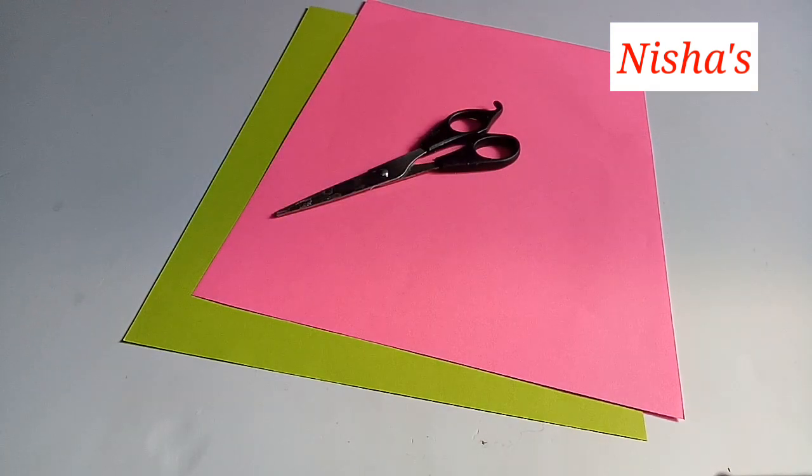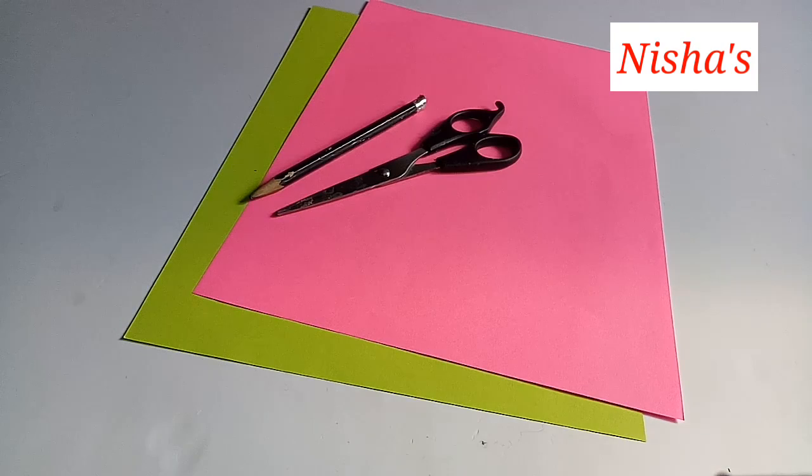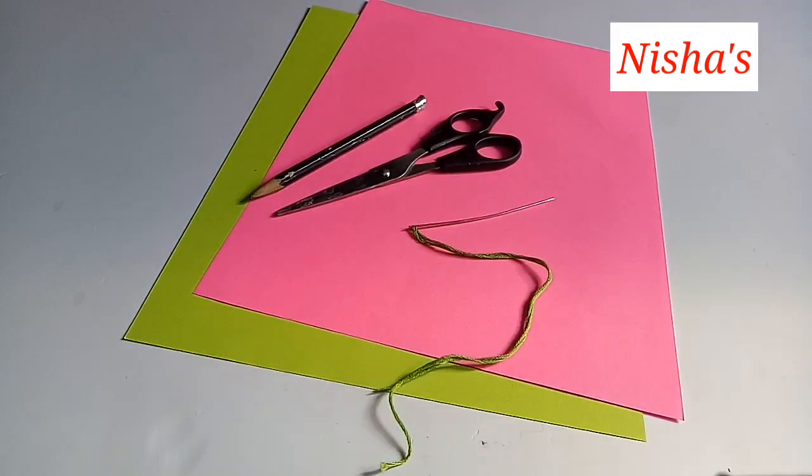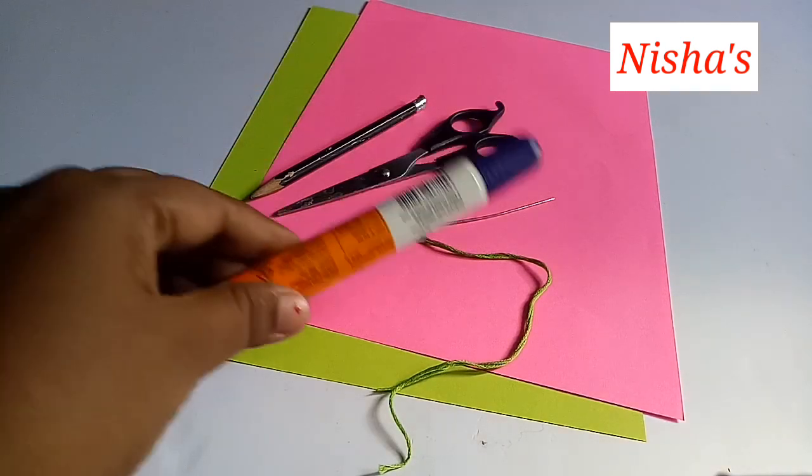You can select two colors of color paper, and you can also select other colors. You can add a pencil, a needle, and a thread. I have an embroidery thread in green color. You can also add glue, pop sticks, and thermocol balls.